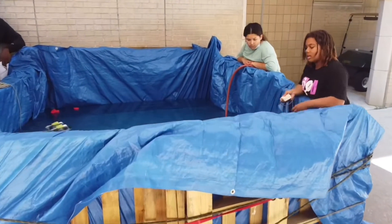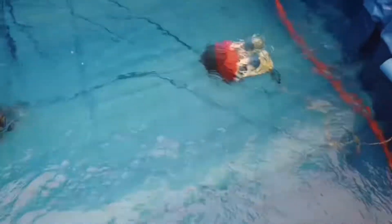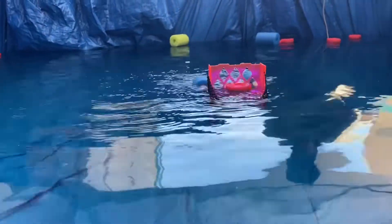And finally, after all was said and done, after all the skills we learned, we had a working prototype that was able to easily navigate through the water, avoid obstacles, and retrieve floating trash.